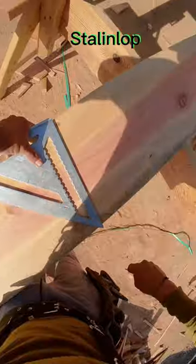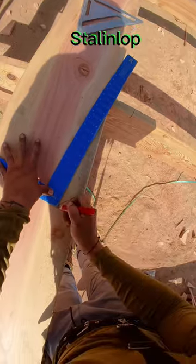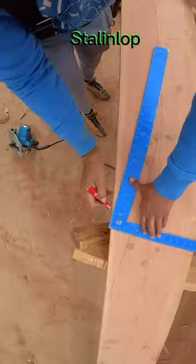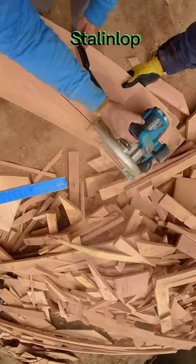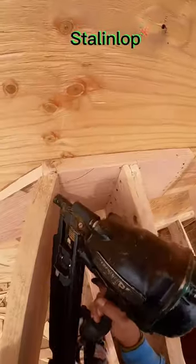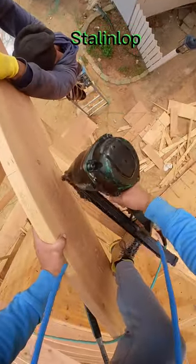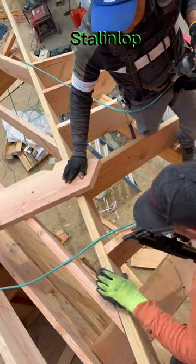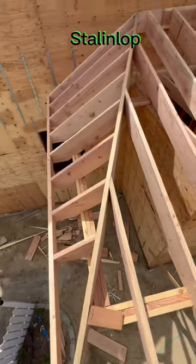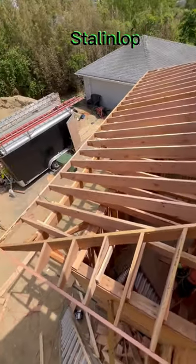3 and a half hip. 8 and 7/8. 2 and 7/8 from the bottom of the rafter to the seat cut, 2 and 7/8. 3 and a half hip.